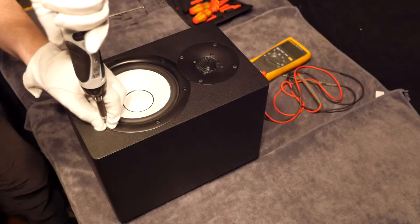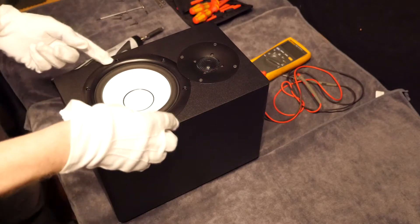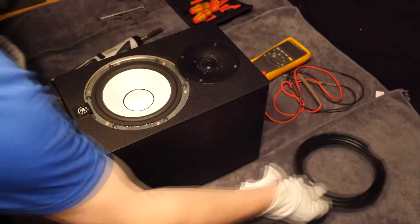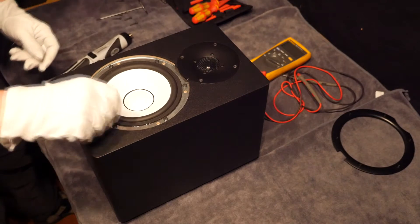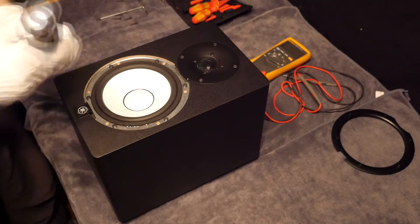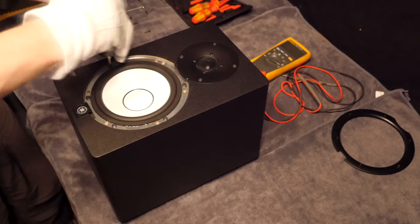Once we have removed this black plastic bezel we will be greeted by another six fasteners, and this time we need a posi-drive screwdriver. I am just going to check that is the right size — which it is. I will pop that into my little Panasonic driver and in no time at all we will have those six screws out.